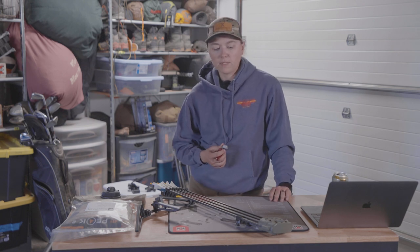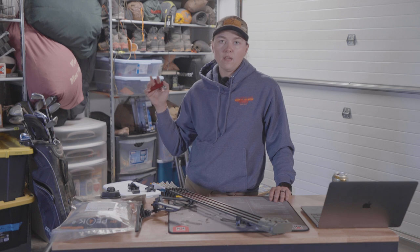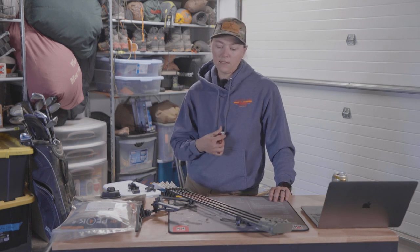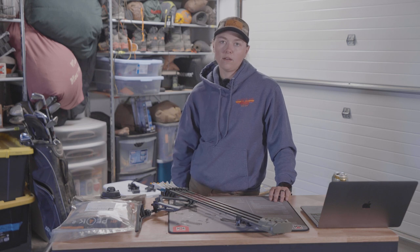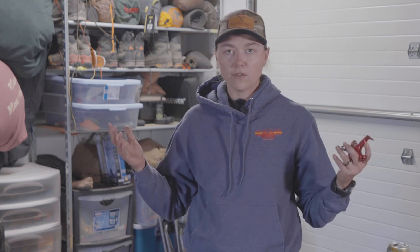That pretty much rounds me out for what I'm taking to Utah. If you have any questions on this stuff, go to jordan-bud.com — all the ways of submitting your questions are going to be on there. Until next time, remember: gear is great, but experience is key. So get out in the field — we'll talk to you guys later.